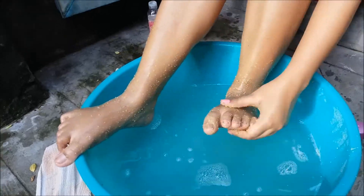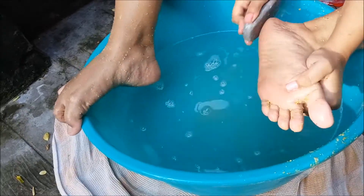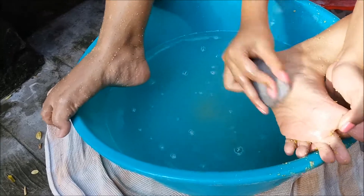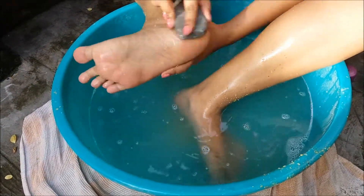Wash your feet, then take the pumice stone and rub your heels and the back portion of your feet. It will help to remove the dead cells on your feet and also the dirt on the cracked heels.